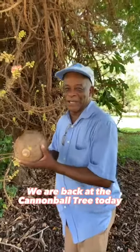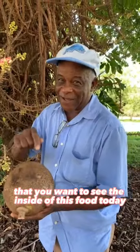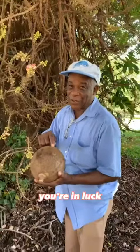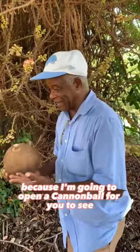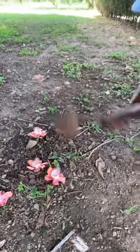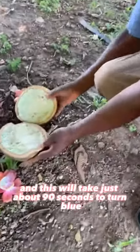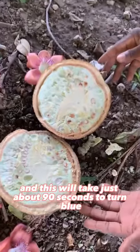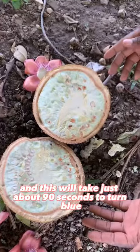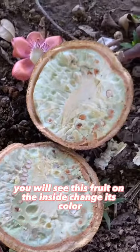We are back at the cannonball tree today because many of you have requested to see the inside of this fruit. Today you're in luck because I'm going to open a cannonball for you to see — this will take just about 90 seconds to turn blue. Watch it, guys, you will see this fruit on the inside change color.